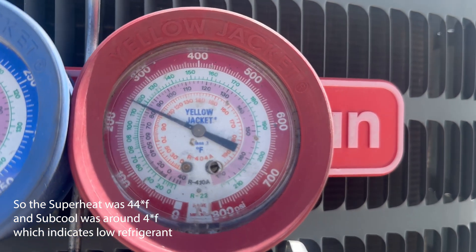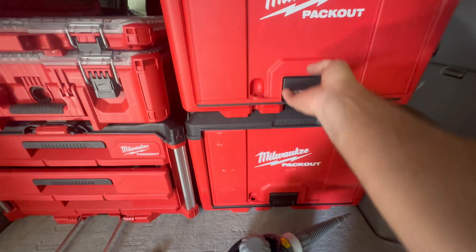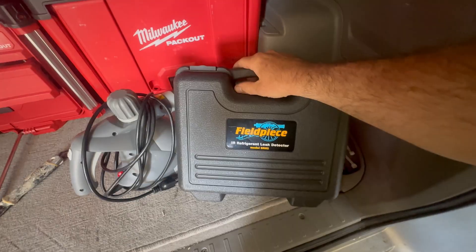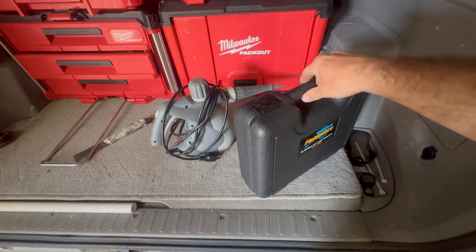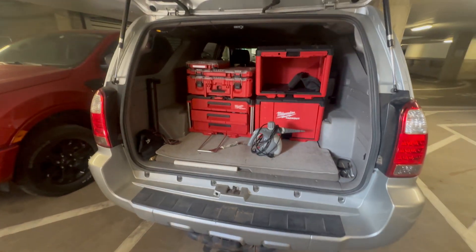We're going to add some refrigerant, but I'm going to grab the leak detector first and do a leak search on the indoor coil, because I did not see any signs of major oil on the outdoor condenser. So I'm going to start there before I add gas.